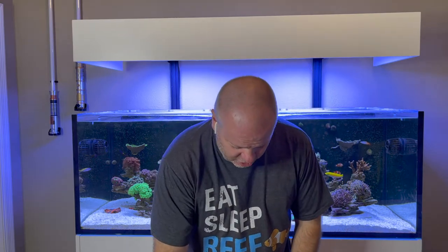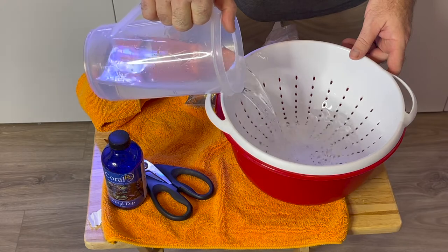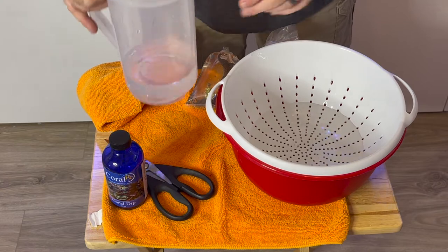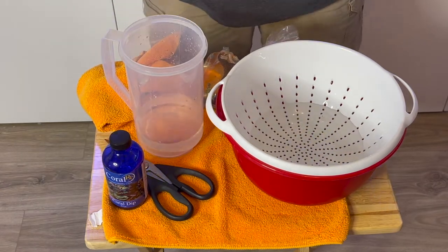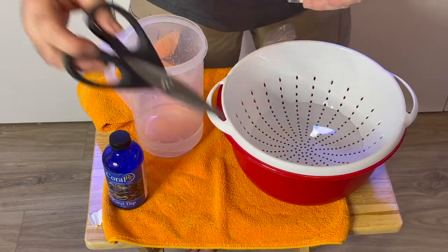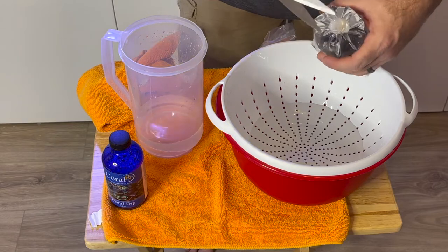My corals come in little bags when I get them, so you'll need something to open them up with. I find just a pair of scissors easier than trying to mess with the rubber band. Cut it open, and then I have some tank water here that I will put into the bowl. I'll start out by pouring my water into the bowl — this is water directly from the tank — and I want to leave just a little bit in the bag because when I'm done with the dip, I want to be able to put them in there and rinse off any dip that might be on them. I'm not worried about the water that comes with the coral, because this water is not going to enter the tank, so I don't mind putting it into the dip.